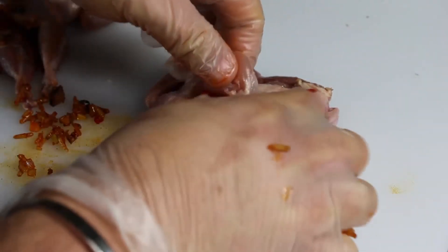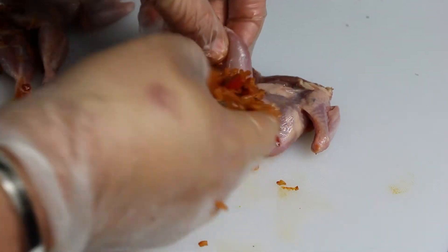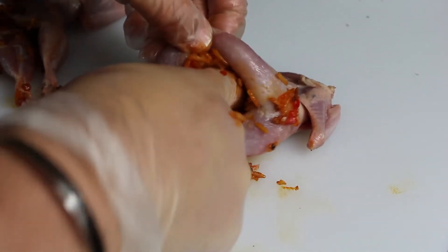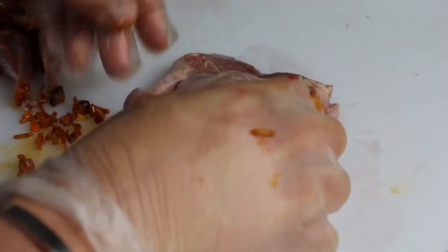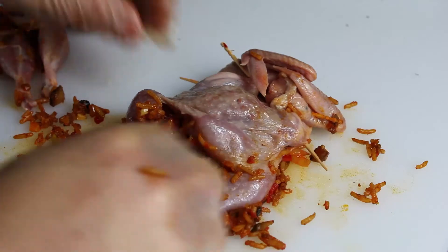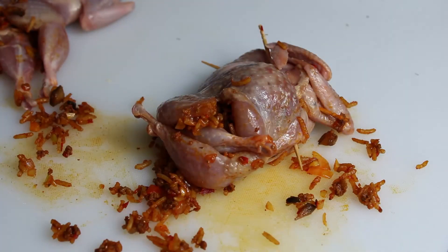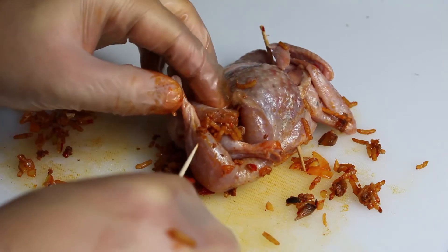Next we're going to get our quail. These little devilish birds are very difficult to work with if you have fat fingers like me, but we're going to stuff that rice mixture inside our quail and then throw some toothpicks in there. Make sure that when you're done stuffing, the lady crosses her legs.